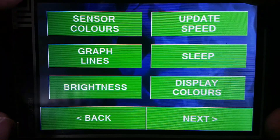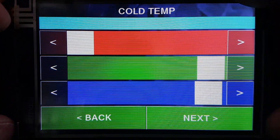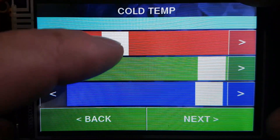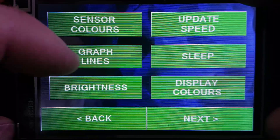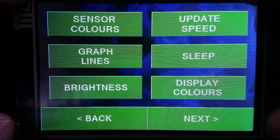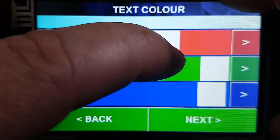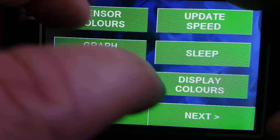Under the display settings there's a whole host of options. You can adjust the UI — changing sensor colors for the home page graph and the second home page to whatever you want. For each line you can adjust the update speed, the graph lines — their order and which ones are visible. You can adjust screen brightness, set up sleep mode so the screen turns off after a period of non-use, and change the overall UI color scheme — for example switching from green and white to something else.